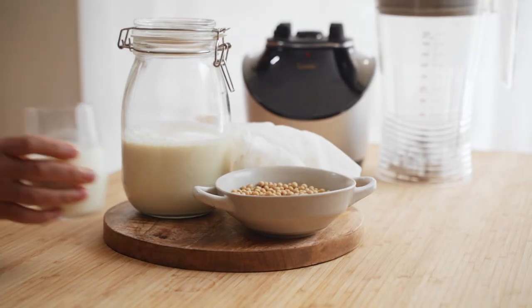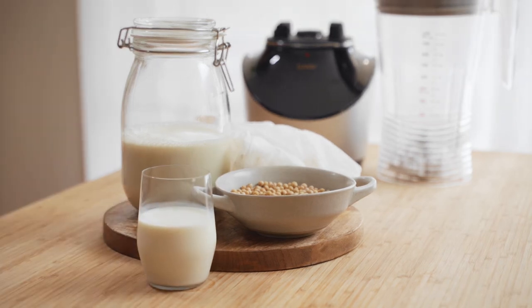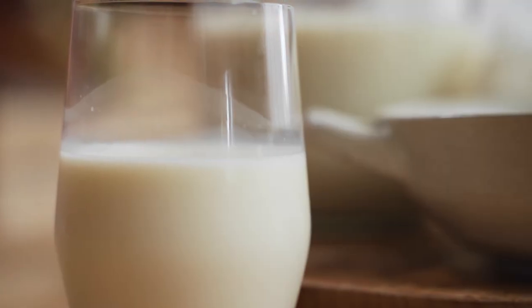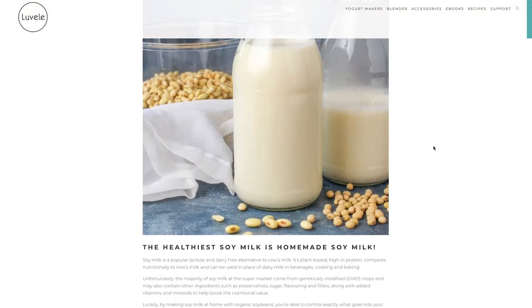So there you go, you can see how simple it really is to make your own soy milk at home. Have a play around with different sweeteners or flavours to get it tasting just the way you like it. If you want a little bit more information on this process or how to make other alternative milks, check out the blog post or our other videos and I'll link some of that below. Hit the subscribe button if you haven't already and we'll catch you again next week.